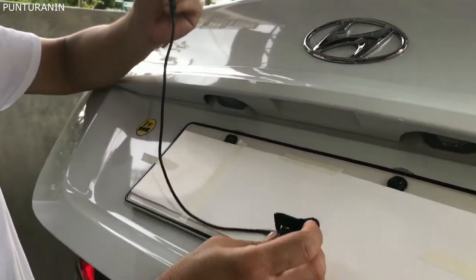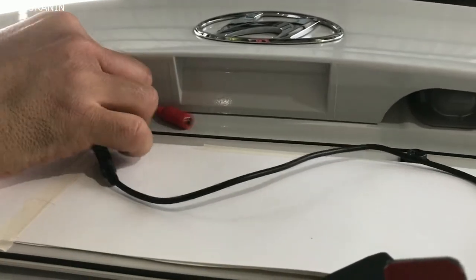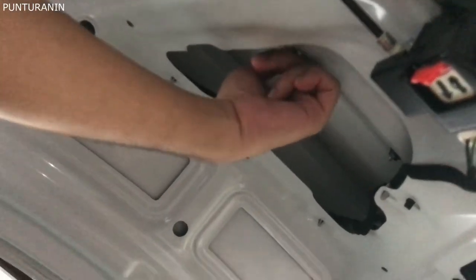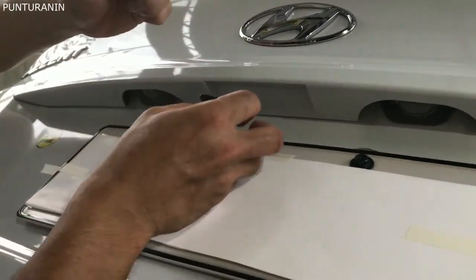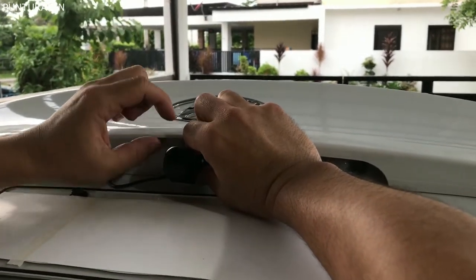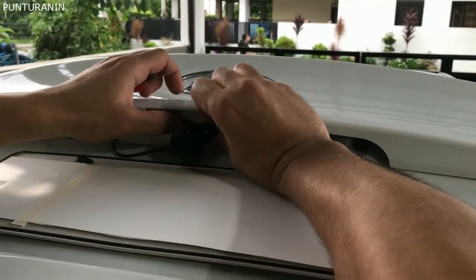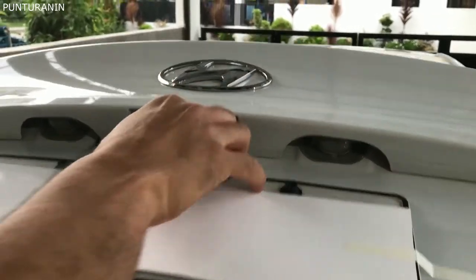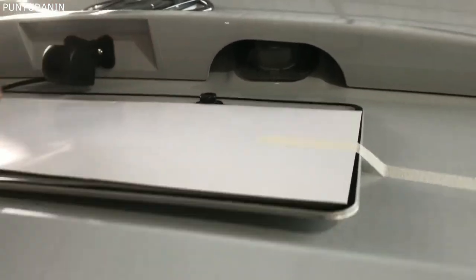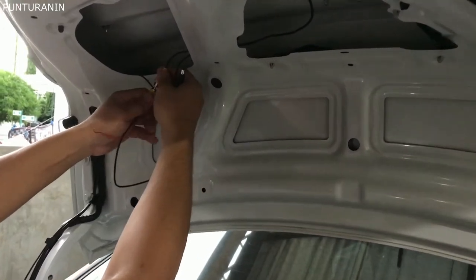Ito pong camera. Ilulusot nyo lang po siya dito. Ayan, dito po siya. May butas po dito sa likod, kapain nyo na lang. Ito pong camera, i-didikit na lang po natin dito sa gitna. Ayan, ilagano pa po siya mga boss.